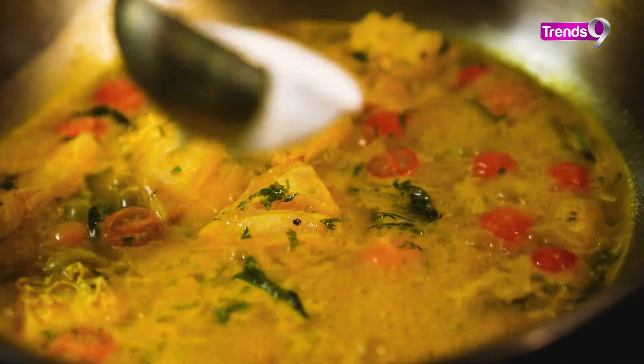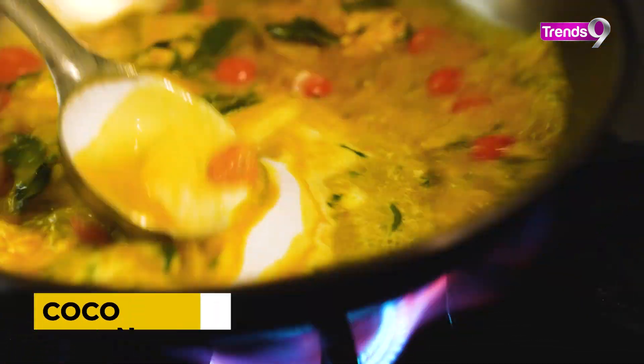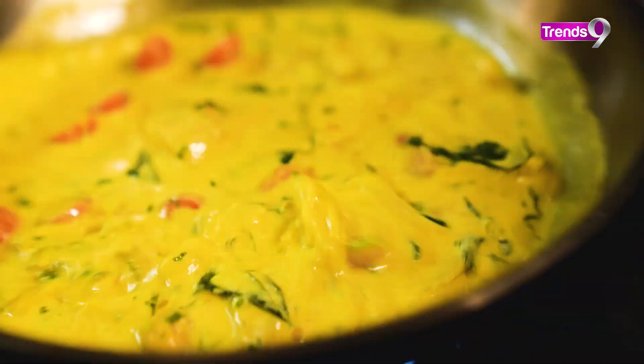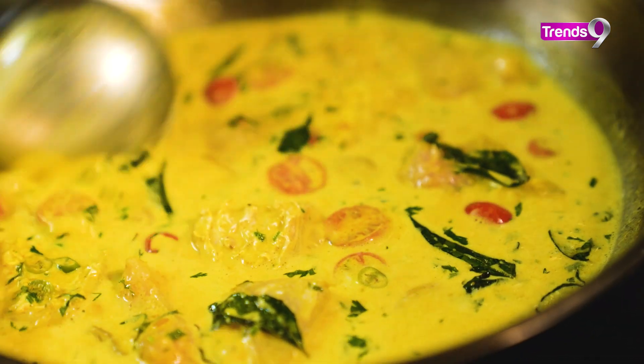At this point, add coconut milk powder or coconut cream and stir it in a little bit, so you get a nice sauce and gravy.